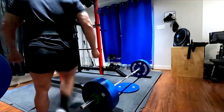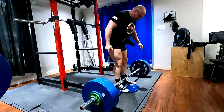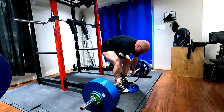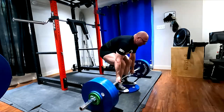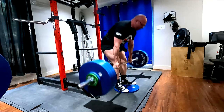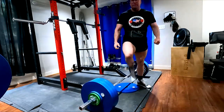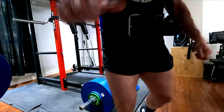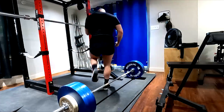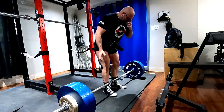Hey everybody, it's Jason Blaha here. Today I want to chat with you guys a little bit about the way that I like to program and train the deadlift for myself personally. I made this video the next morning after I did that 635 stiff bar deadlift, so that footage is going to be in there.